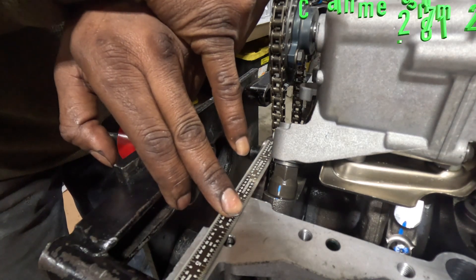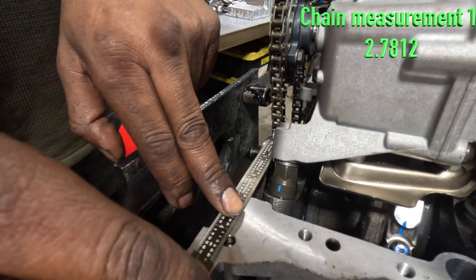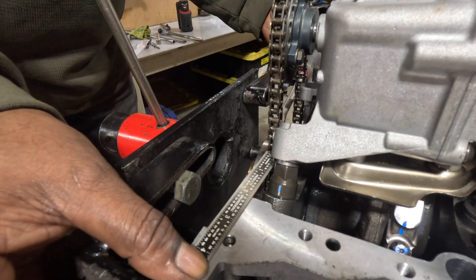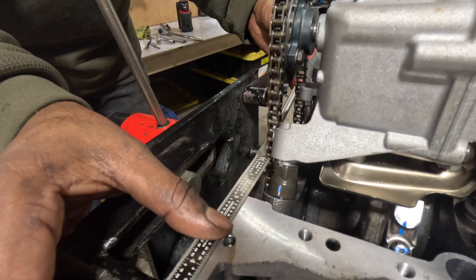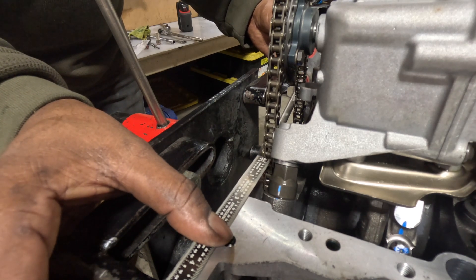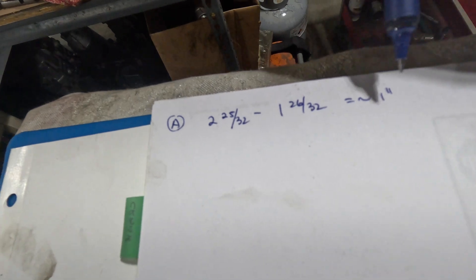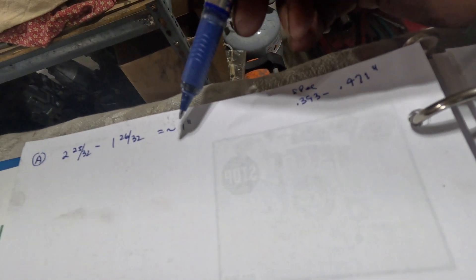The first measurement is 2 and 25/32 inches. Then with a screwdriver pushing the chain the other way to take up the slack, the second measurement is 1 and 26/32 inches. So 2 and 25/32 minus 1 and 26/32 gives us an overall chain slack of 1 inch. Our spec is supposed to be 0.393 to 0.471 inches, so right now this is too loose. We need to adjust the chain slack.